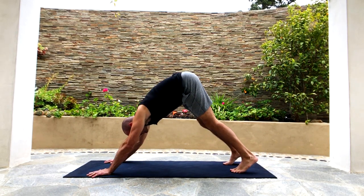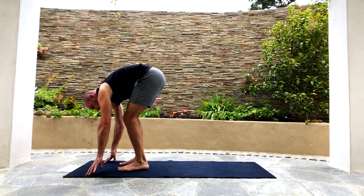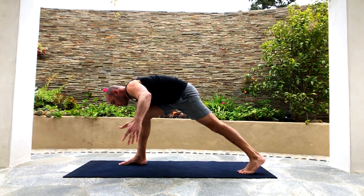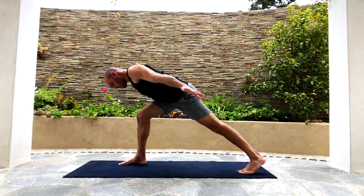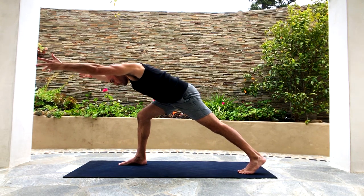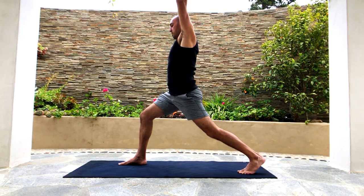Bend your knees deeply, look forward at your hands, and step or hop forward to your hands. Then step your left foot back into a lunge. Put your hands behind you like a jet airplane and lift the torso off your front thigh. Hands reaching backwards, crown of the head reaching forward, back of the neck long. Take deep breaths here.